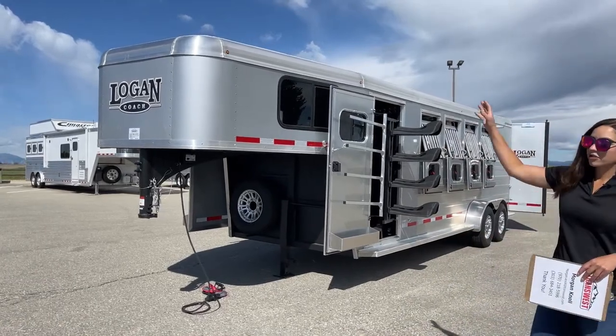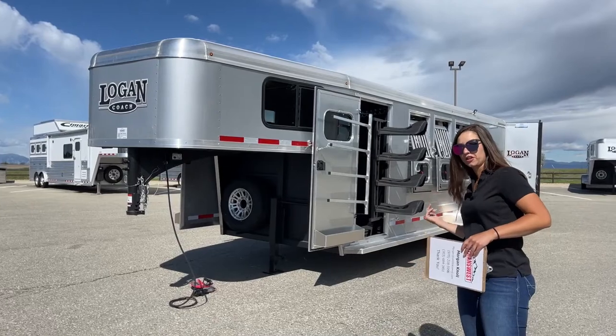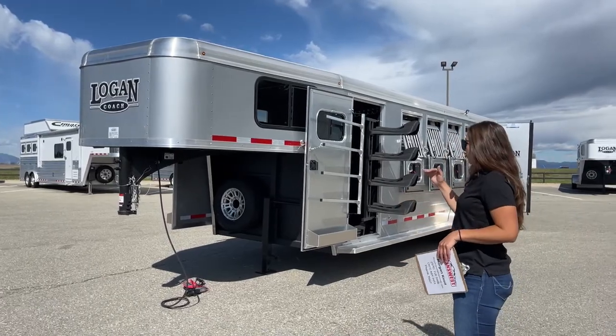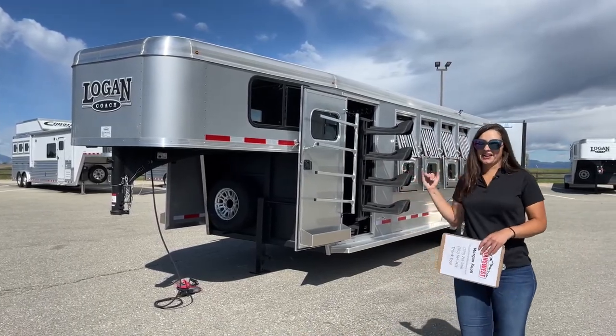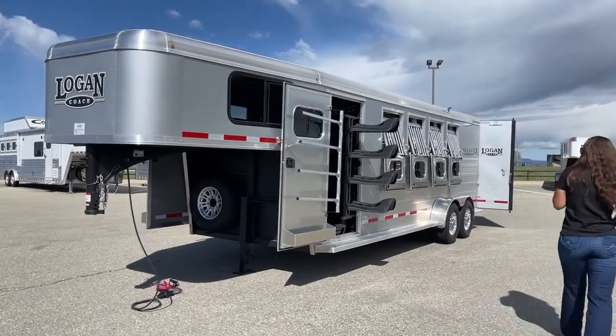So instead of everyone getting in the one tack room entrance, walking all the way around the trailer, saddling up their horse and stuff like that, you've got two areas to tack out of and it just makes it more convenient and efficient for whoever's using the trailer.